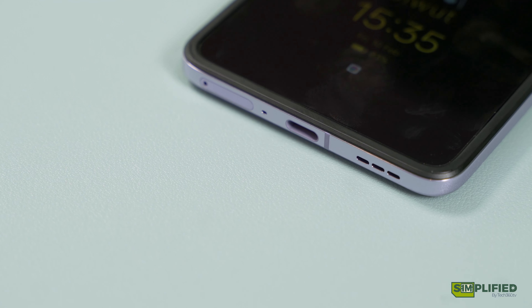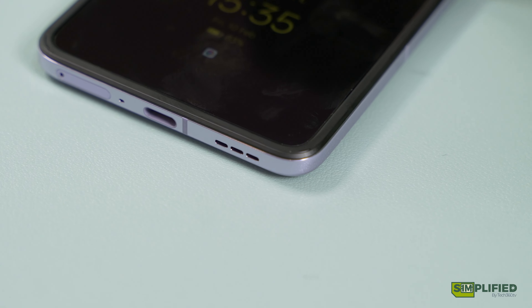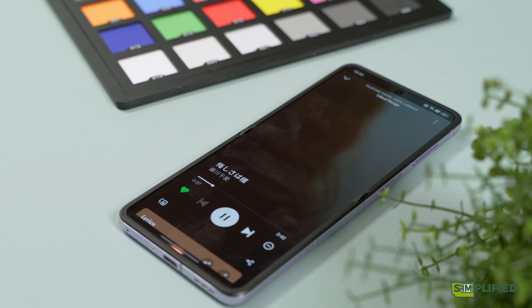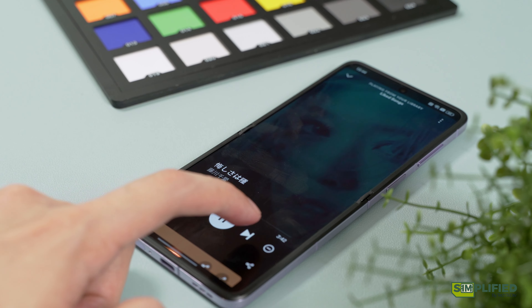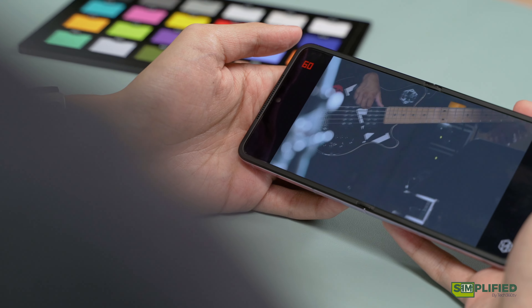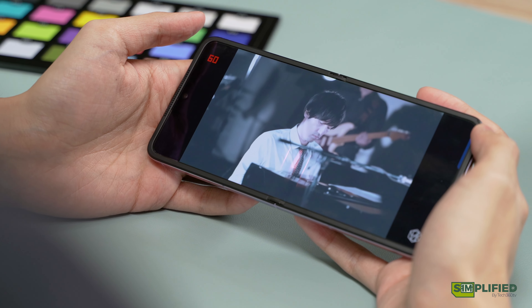On the audio front, nothing is gonna blow you away. It's kitted with a pair of dual speakers, which sound average at best and muddy at worst. It does support Dolby at most for specific content, but even that only does little to improve the speaker's performance. Regardless, average speakers aren't gonna be that much of a deal breaker for most of you, so slap a pair of earbuds on and call it a day.